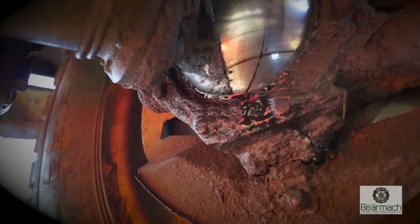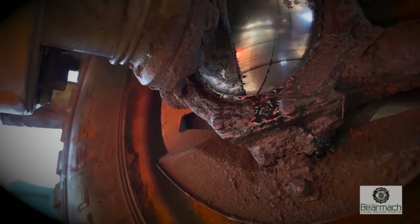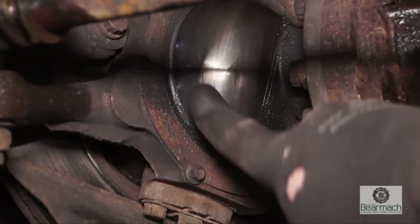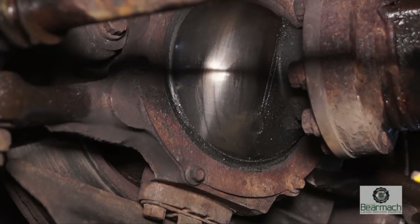Mechanic's rule of thumb: if oil can come out, then water and grit can definitely get in. Regularly check to make sure that the chrome on the surface of these ball joints is not flaking off and there's no rust apparent. If there is, then the whole unit needs to be replaced.